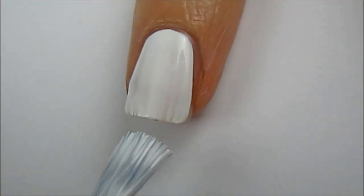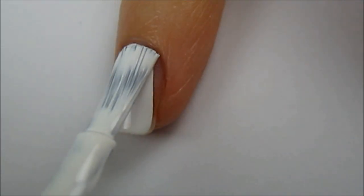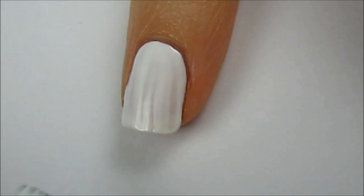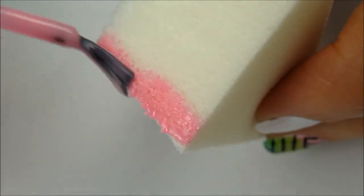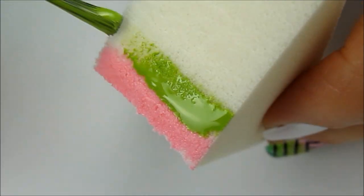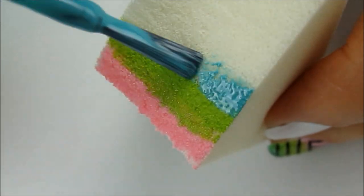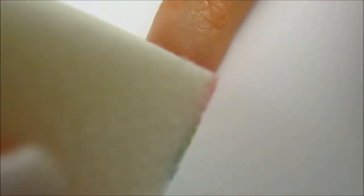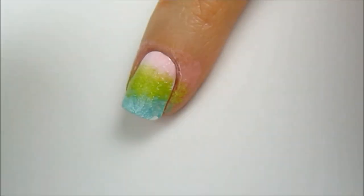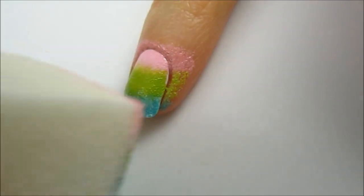Let's start by using a base coat and then painting our nails one coat of white. Next, choose three bright colors and paint them across a makeup sponge. I like using porous makeup sponges more than the smooth latex ones because I find that they give a better finished result. Sponge the polish over your dried white nails. Allow that to dry for around 30 seconds and then sponge once more to make the colors pop.